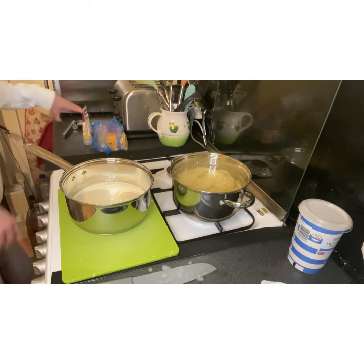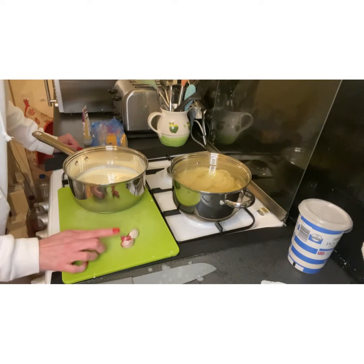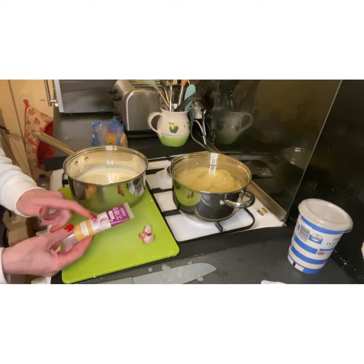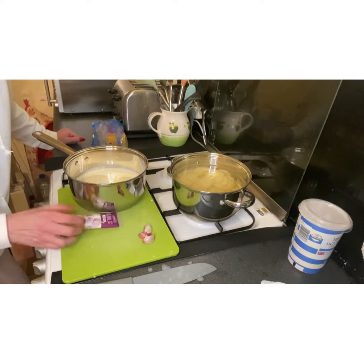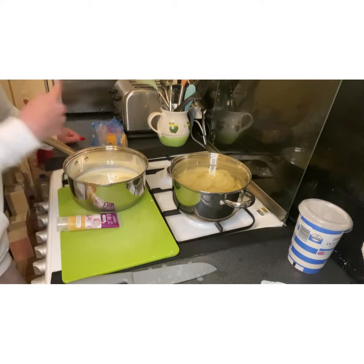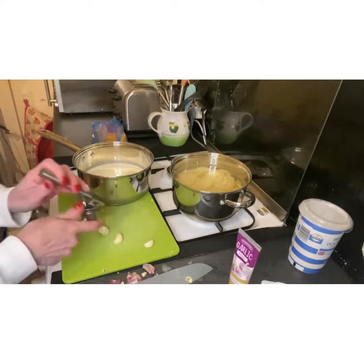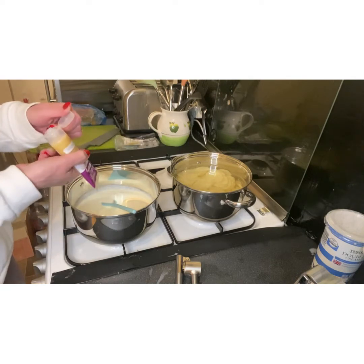To the cream we're going to add some garlic. Unfortunately some of my fresh garlic has dried up, so I haven't got enough. I don't really like garlic puree but I'll use a little bit, plus three cloves of fresh garlic. I'll put them in now and just let it simmer so the garlic infuses into the cream.